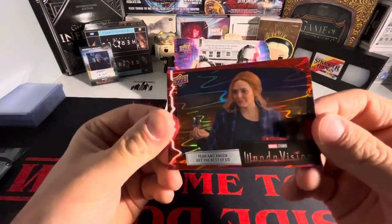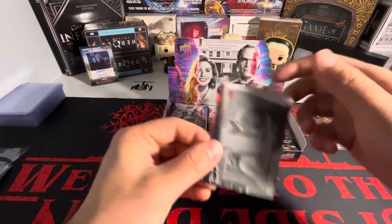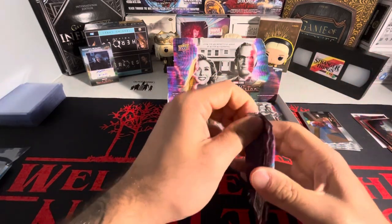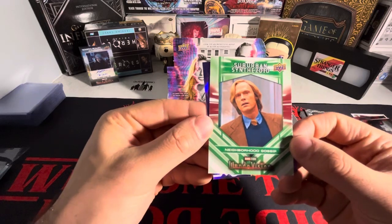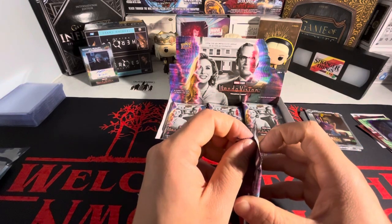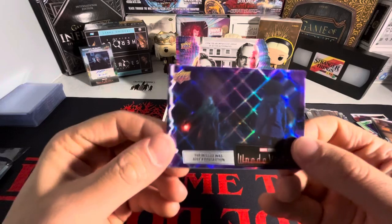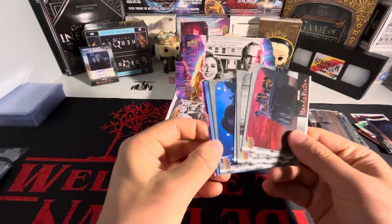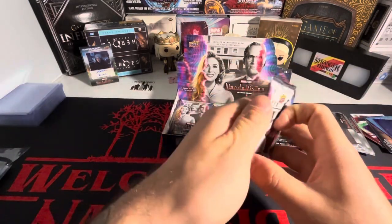We got a red here to start off — 'Welcome to West View' — and a red. Every box I'm looking for at least one hit, which is a film cell, an autograph, a sketch card, or a plexiglass card. We got a suburban synthetoid and a purple of the stone ripped out of his skull. We are an unusual couple — Wanda and Vision — and we have a purple. We have a sword, profiles of Vision, and a purple on the base.